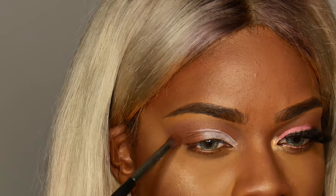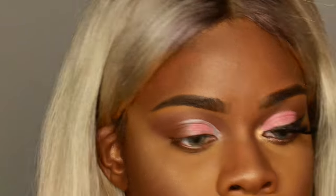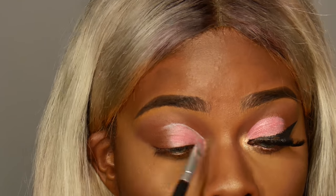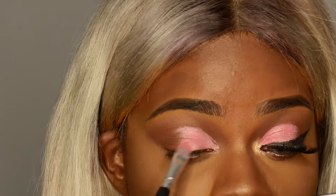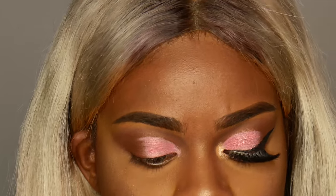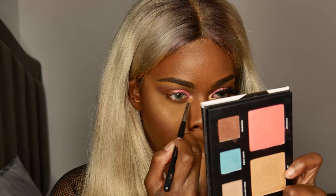After that I'm taking this pink shade — this pink shade is actually supposed to be a blush, but I'm not really a big fan of pink blushes on me. I feel like they don't really look that great, so I decided to use it as an eyeshadow. All of these powder shades you can use interchangeably as eyeshadows, highlighters, and kind of just switch it up a little bit.